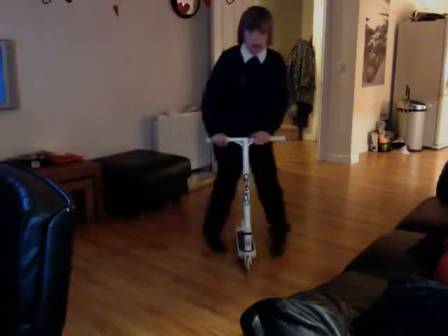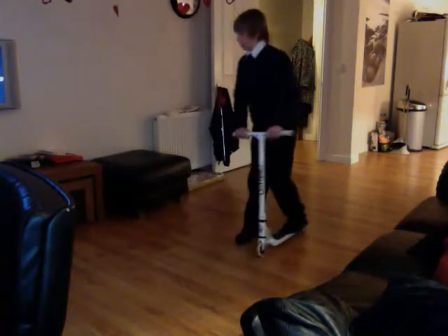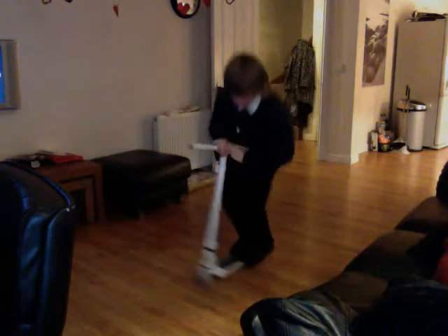And once you practice that, practice the half bar spin — so that I've got hopping. Like that.